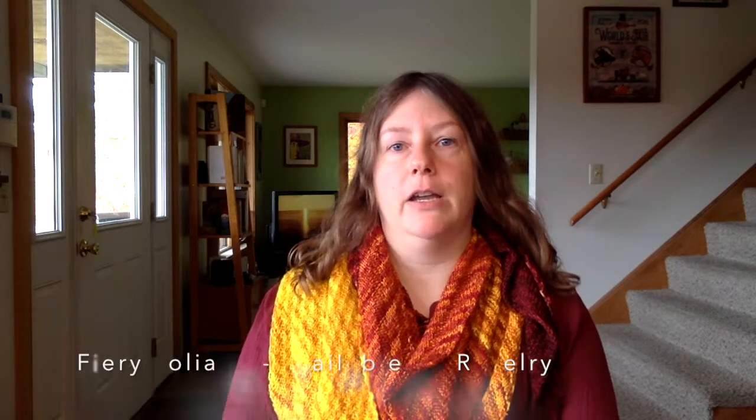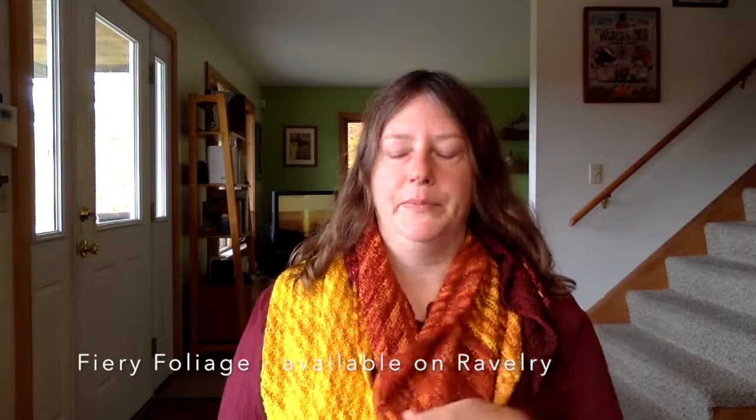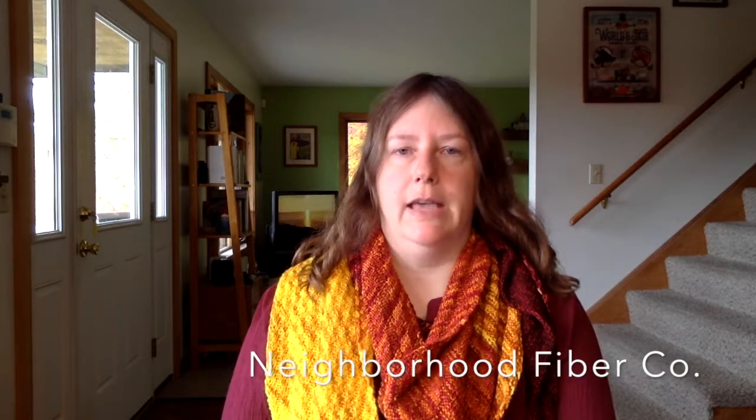So this pattern is for a scarf — a very large scarf — and the name of the pattern is Fiery Foliage. I wanted to capture that autumnal feel, and certainly with the color palette it does that, but I also wanted that reflected in the name. The yarn is from Neighborhood Fiber Company out of Baltimore, and Corita Collins, the owner and head dyer there, has created some lovely gradient packs. This one is knit with her DK gradient pack in the colorway called Shades of Vermillion.